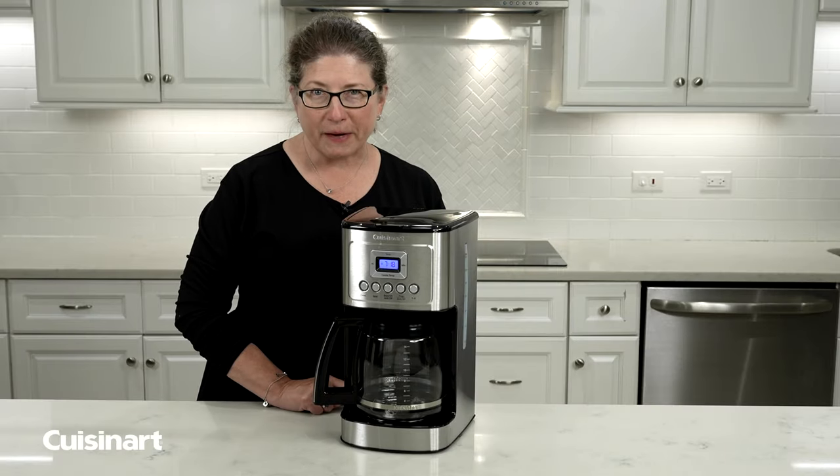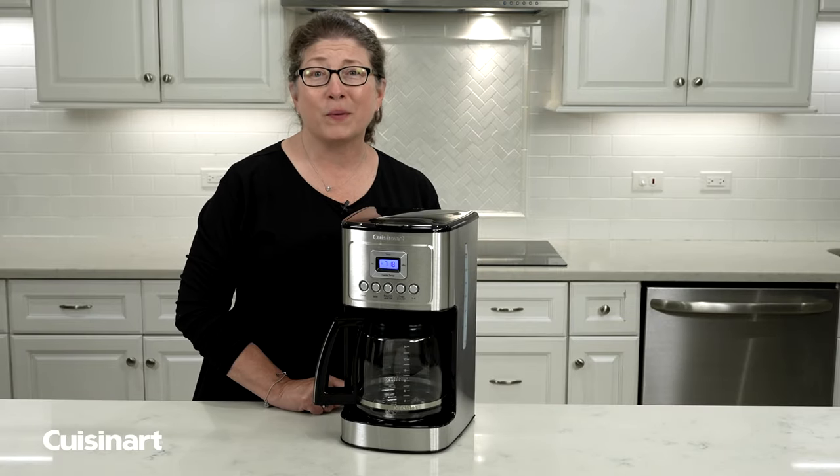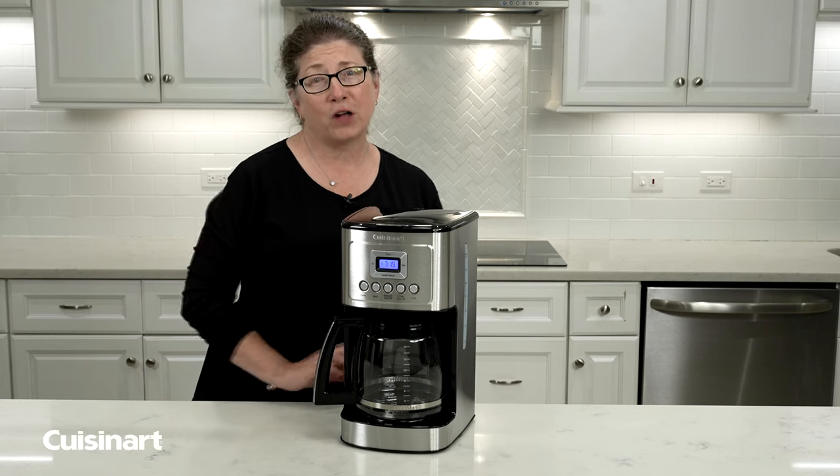Today I'm going to show you how to set your coffee maker so it automatically goes on, so in the morning you can have a fresh, flavorful cup of coffee.